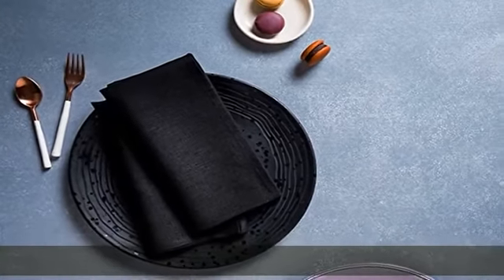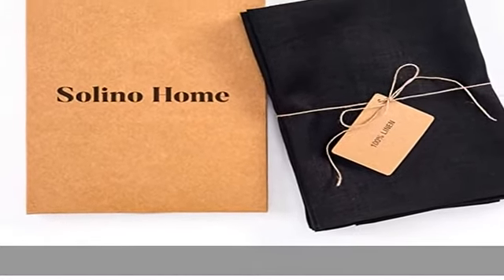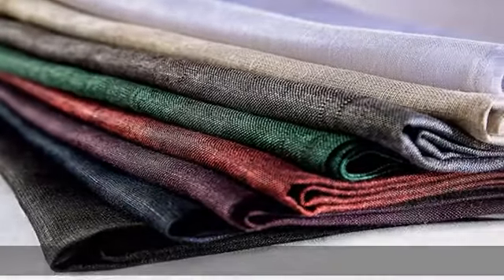More coordinated placemats, table runners, tablecloths, and cocktail napkins are available in this collection. Every batch we create is unique in its own way and may have slight color or texture variations — an inherent quality of handcrafted linen pieces.